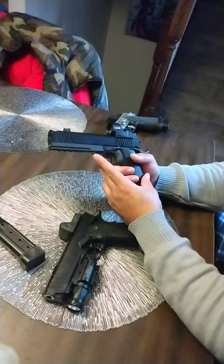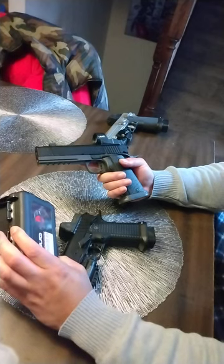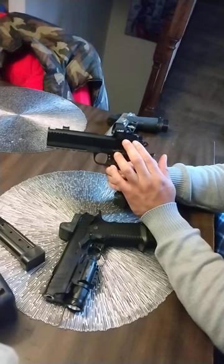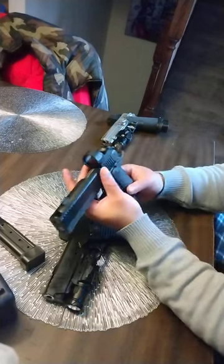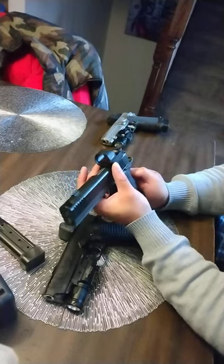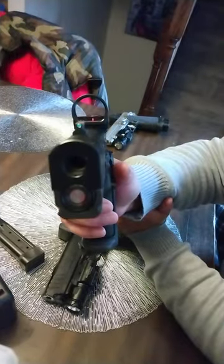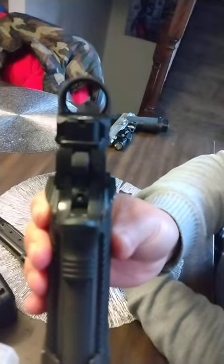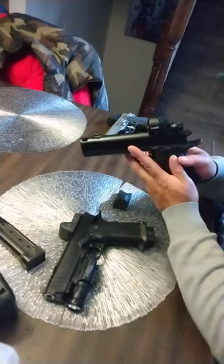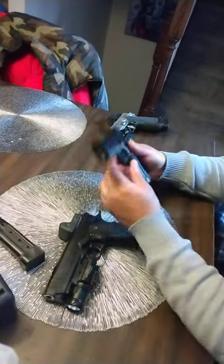I did order a red dot - the UUQ Eagle C28 for RMR cut, so this is the RMR footprint with the plate on here. I have an SRO on the way, so in the meantime I ordered this off Amazon because I wanted something cheap until it arrived. When it got here I couldn't believe the window - can you see how bright it is? This absolutely blew me away.